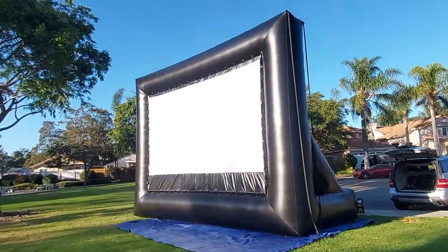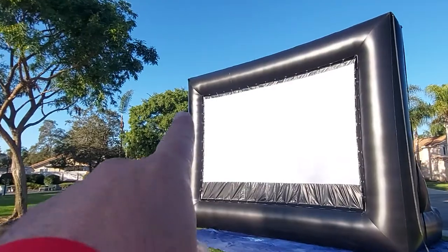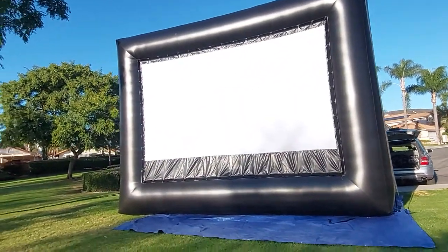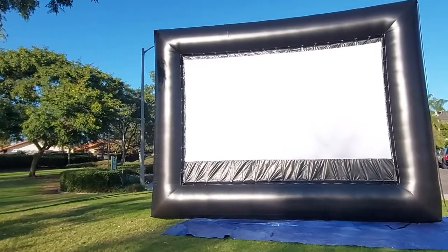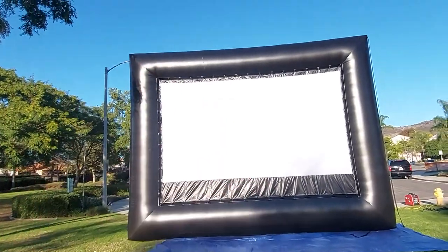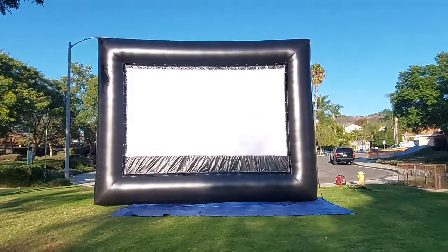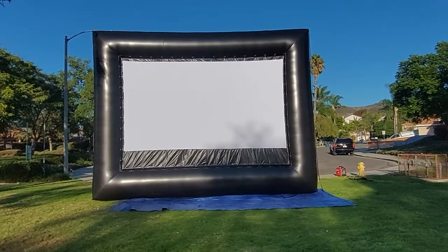The projection surface is 16 by 9. Equal front and rear projection, so you're not going to lose any of the picture size if you rear project. Cool, huh?